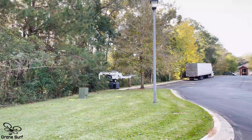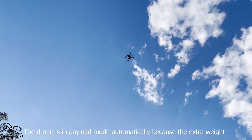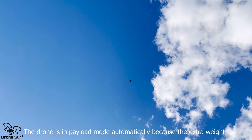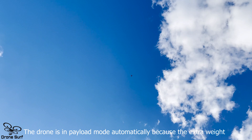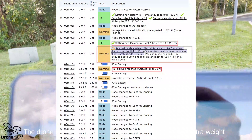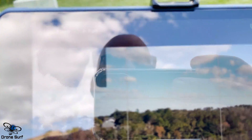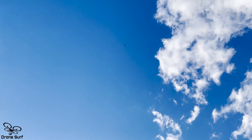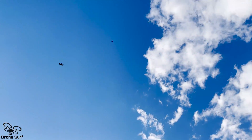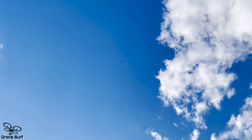Let's see what it does if we go up. It's going up — maximum flight altitude reached! Actually I think I know what it is: it's the maximum flight altitude reached and it's going down automatically.